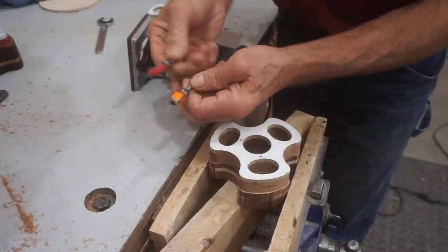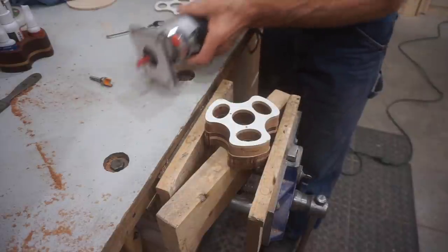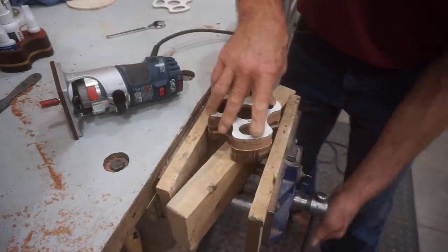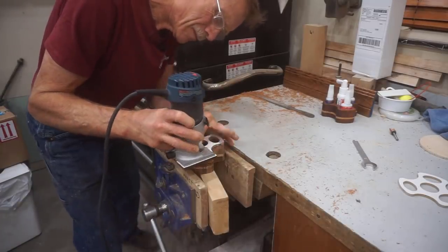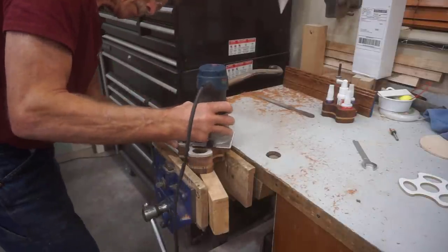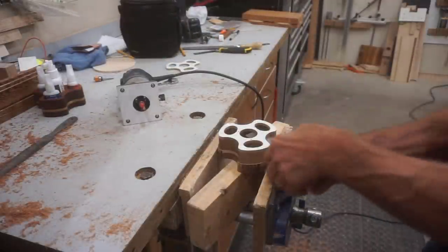I'll switch out to a pattern bit with a longer cut length and make another pass around the outside and in the glue bottle holes. I use a support block in the vise to keep the workpiece steady and level for making these cuts. As the depth of cut increases, I need to use more caution and make sure that my hand is steady and the router runs smoothly around the template to keep it from digging into the workpiece with that longer bit.